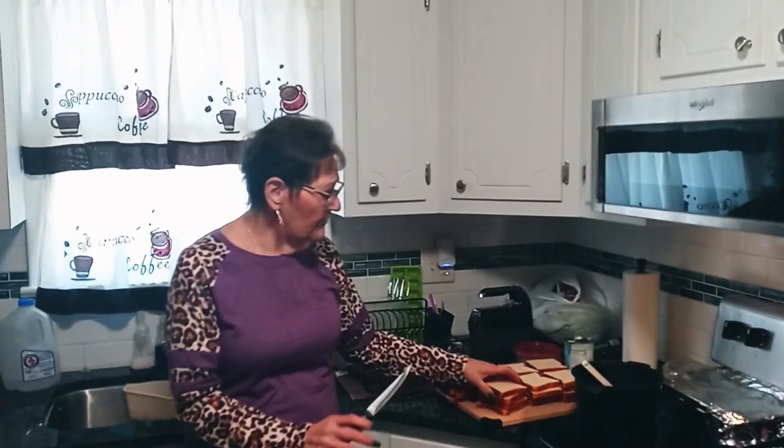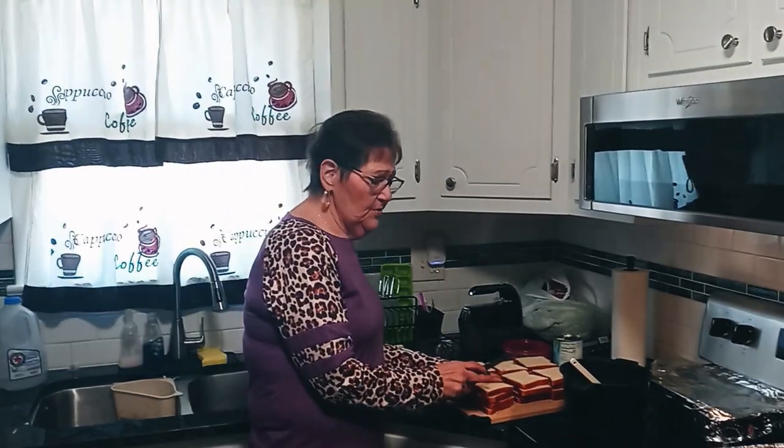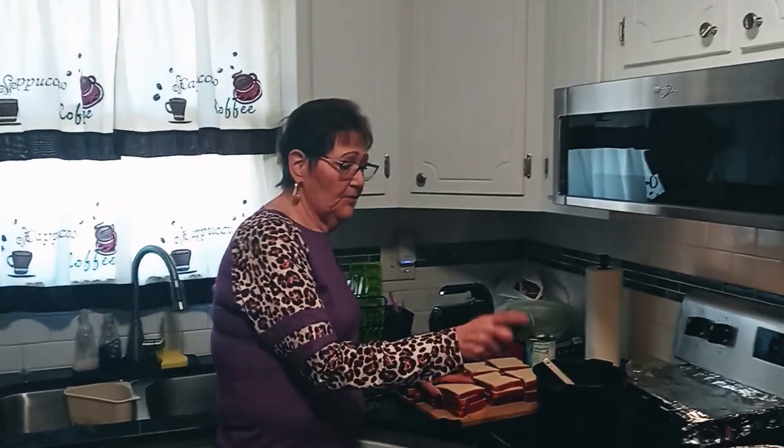I already dried the bread out — I put it in the oven and set it around 170 and let it dry out completely. You're going to have to keep going in and feeling it to see how it feels. And what I'm going to do is cut these up in pieces and put them in the pan.